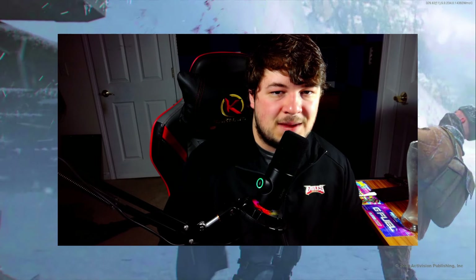First and foremost I'm going to need you guys to make sure you hit that subscribe button so you don't miss any of my daily Call of Duty videos. And make sure you also smash the like button so this video can reach other people looking for the same kind of content.